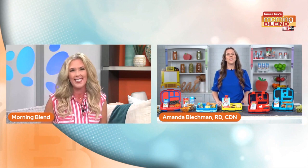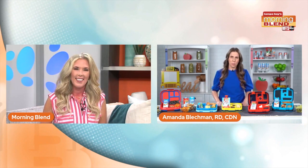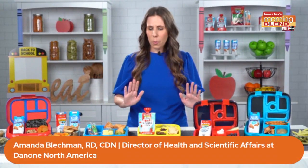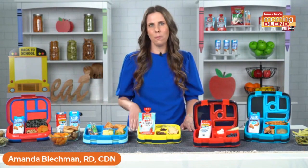First and foremost, I'm doing really well, thank you — I'm very happy to be here. Mornings can be stressful as you're getting into a routine, but they don't need to be. I'm going to give a few quick tips to help build some delicious, convenient, and also nutritious balanced lunches, made almost entirely with things you can find in your pantry.